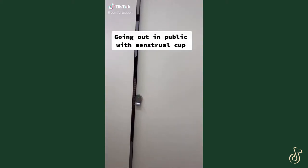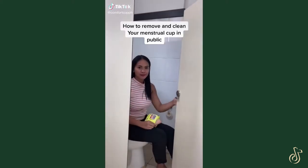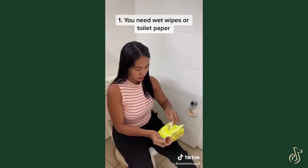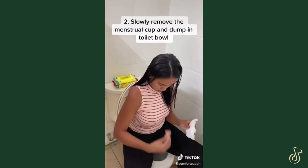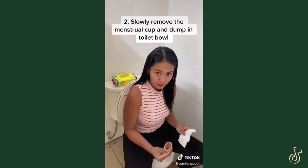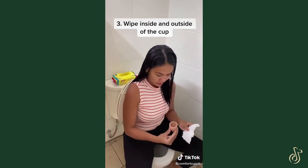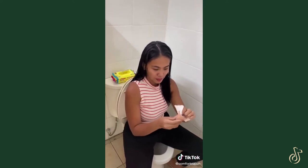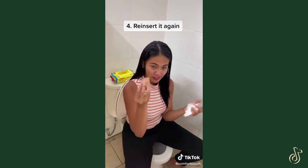Do you ever wonder how to remove and clean your menstrual cup in public? Here you go. Number one, you need wet wipes or toilet paper. Slowly remove your menstrual cup and dump the blood inside the toilet bowl. Wipe around and inside — it doesn't need to be perfect. Reinsert it again.